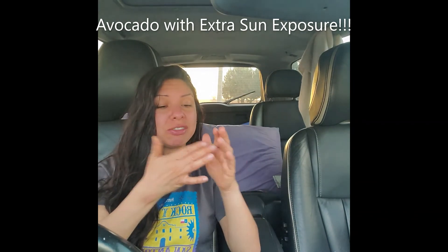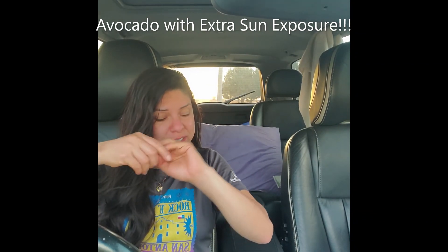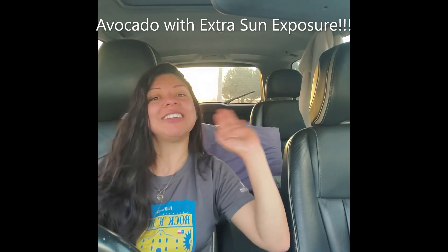I've got avocado fingers — you know what to do. All right, we're done for today. I will see you all back tomorrow so we can continue on our journey of eating superfood. Thanks, bye!